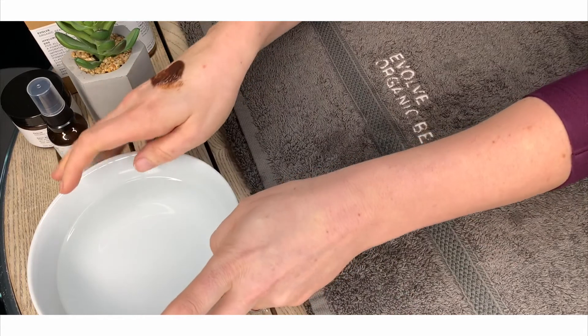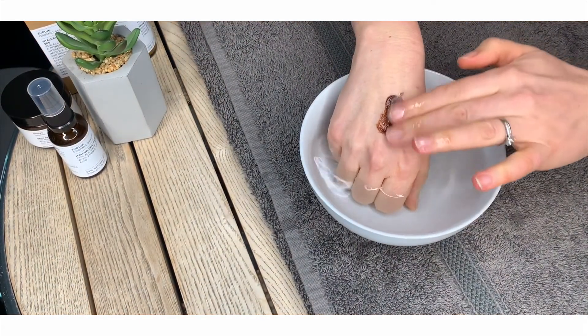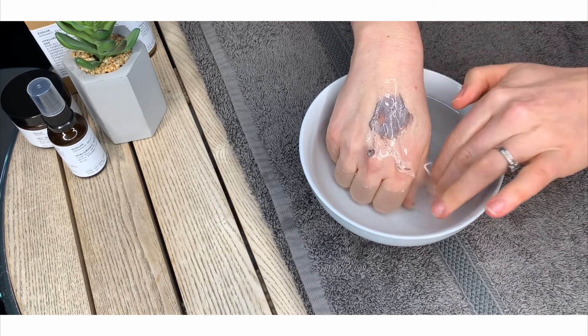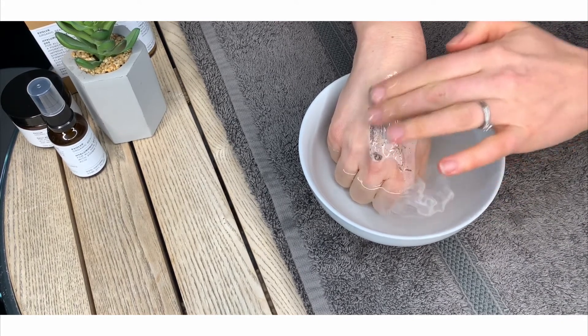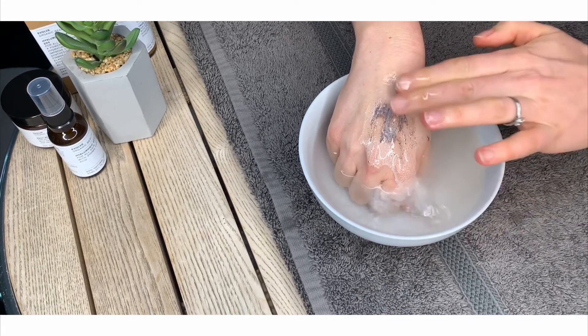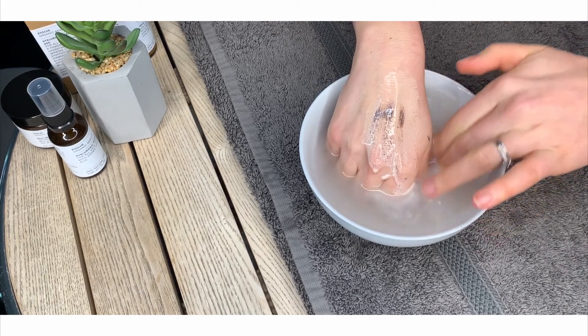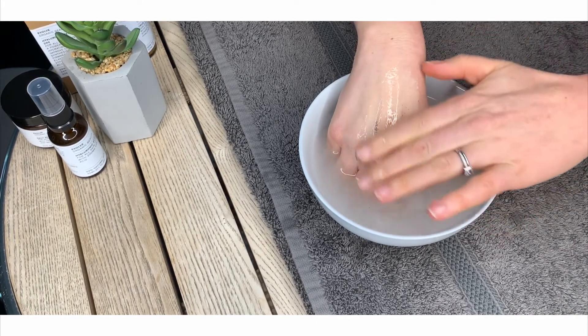When you're ready to remove the mask, rinse it with warm water. As soon as the mask mixes with water, it changes from a chocolatey layer into a creamy milk, enabling you to rinse it away. This can be a messy process, so sometimes this is good to do in the shower or the bath.